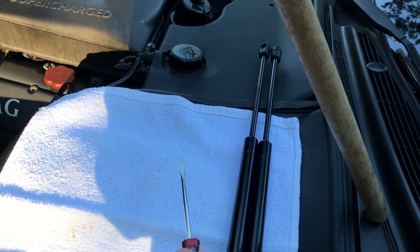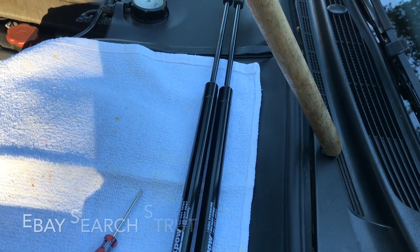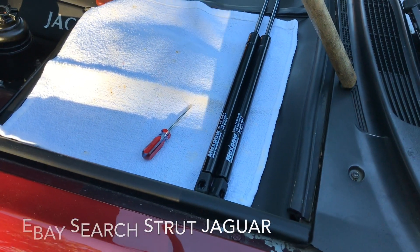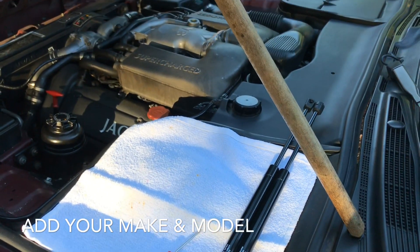All you need is a small screwdriver and two new struts. I got these from eBay — they're like $19 for both. Very cheap, not expensive.